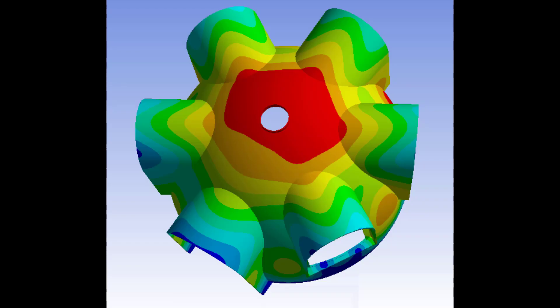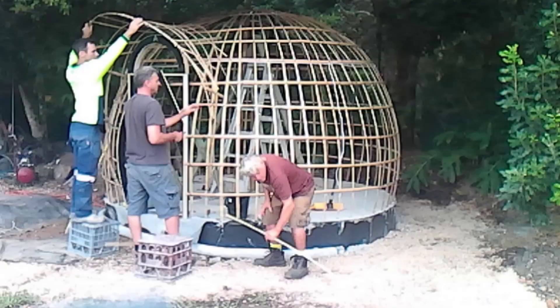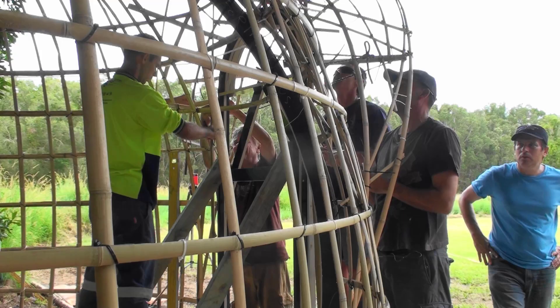Over 20 years, I've been developing methods to build dome-shaped structures that won't blow away in a hurricane or fall over in an earthquake,